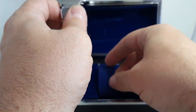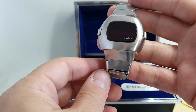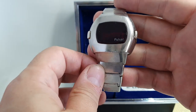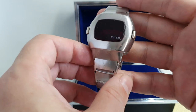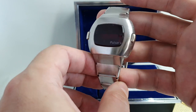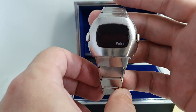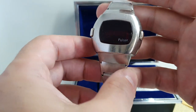And then we have the watch. This is a Pulsar P3. Pulsar were a branch of Hamilton. Hamilton launched the world's first — not LCD but LED, light emitting diode — watch in 1970, hugely expensive, more than a Rolex. Then the P2 followed, and they called it Pulsar because of the effect of light in the universe — they named a new brand.